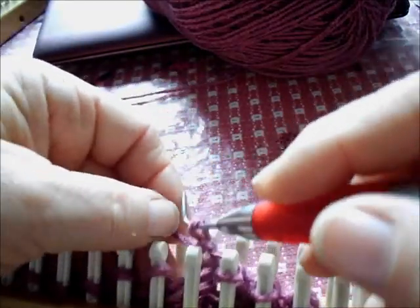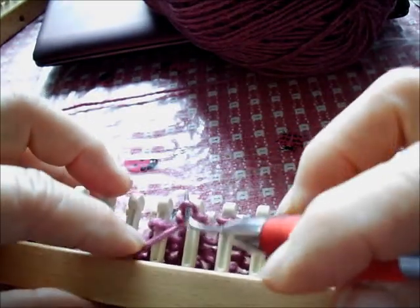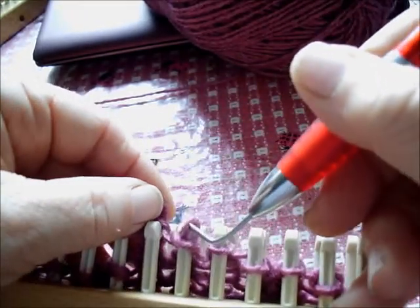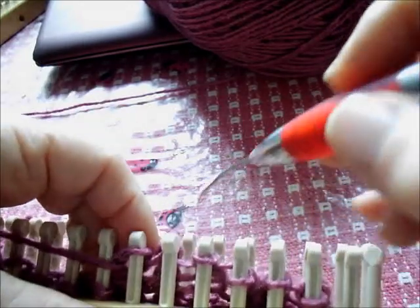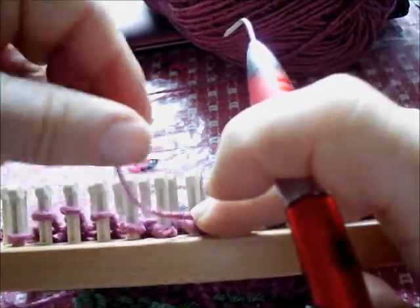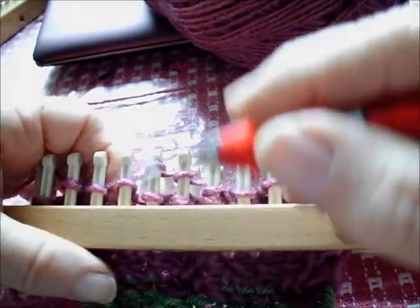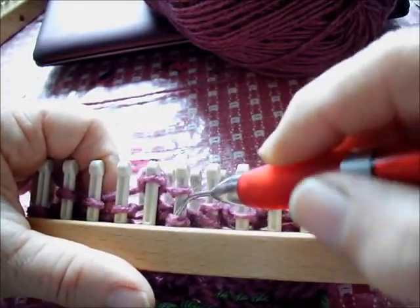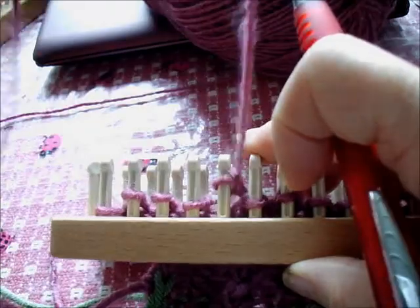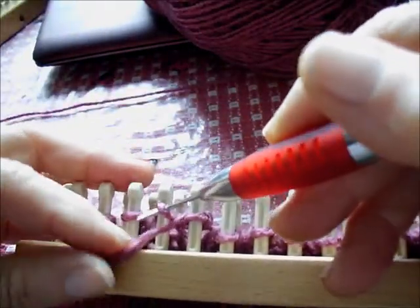The reason that I'm e-wrapping them is to create a little bit more open and lacier stitch, because it's important that the eyelets show up. Without e-wrapping I was getting a little bit too tight. So row one: purl three, transfer the stitch on each side of the next three to the center, e-wrap them all and knit them off. When I knit them off, I allow the e-wrap to untwist, adding a little length to that stitch. Then purl the next three and repeat.